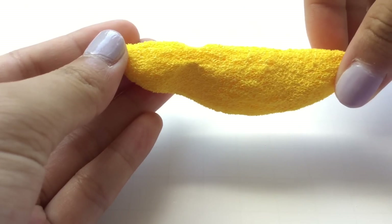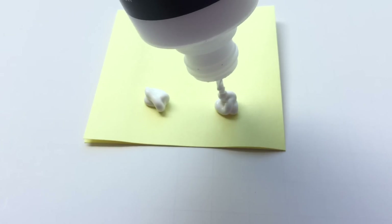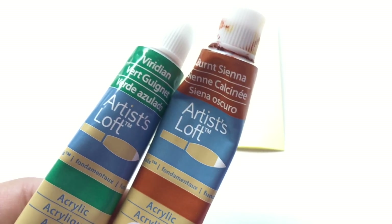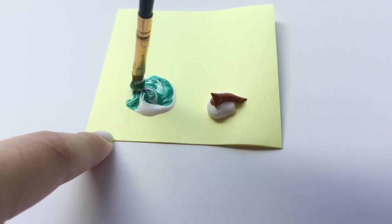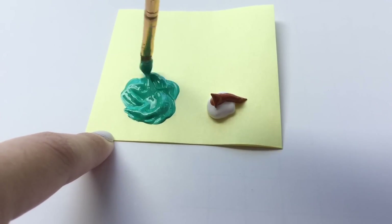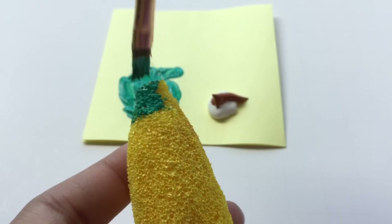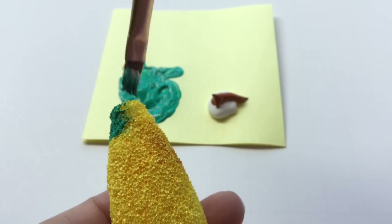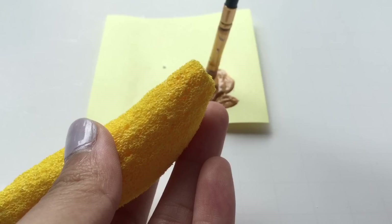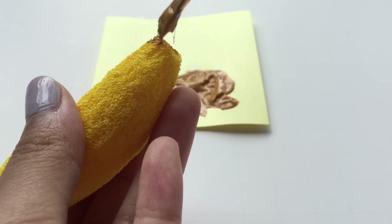For the two tips of the banana, I'm going to mix green and this caramel color with white puffy paint, and I'm going to paint it on like so.